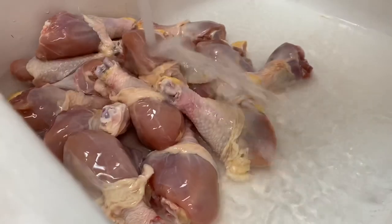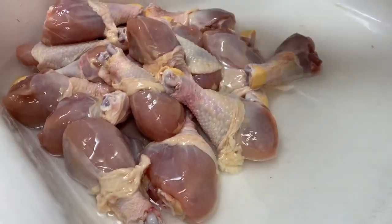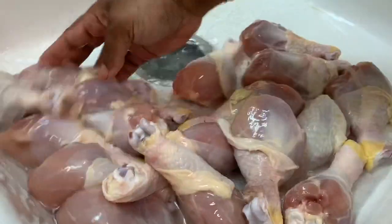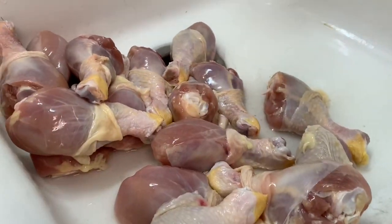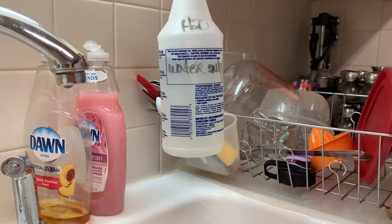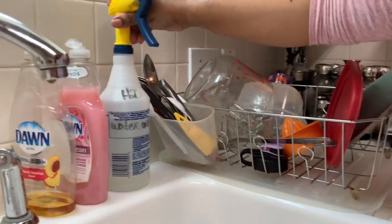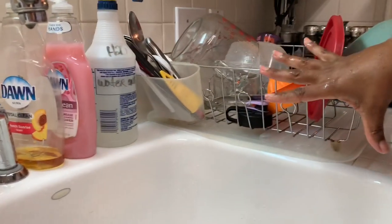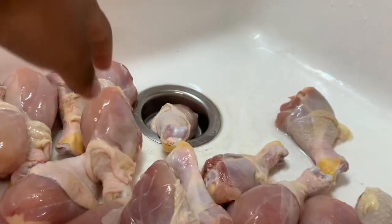Anytime I'm putting any meat in my sink, I use this spray — it says water only but it's Clorox and water. I'll spray the entire surface down with it and let it sit for about 10 minutes, then wash it off again. I'll also wash my hands with the Clorox cleanup.